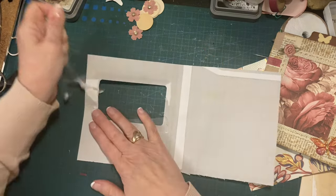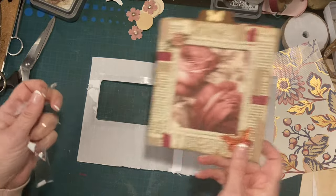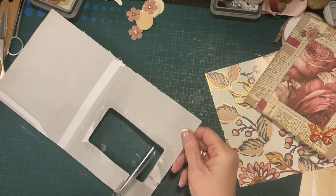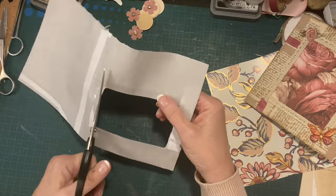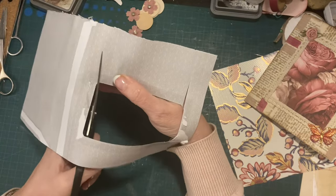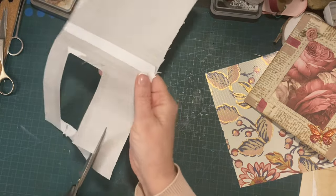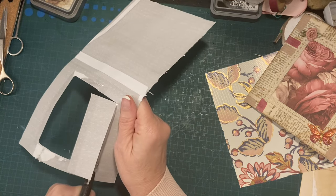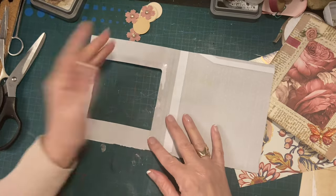I'm taking this out because that window is a lot bigger and that's what I want to do. I'm just going to cut straight down — straight down — to hopefully the same size, and then go along in a straight line. All I'm doing is making the aperture bigger. That's all — it's so simple, anybody can do that.